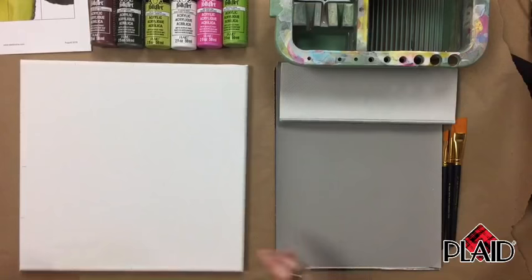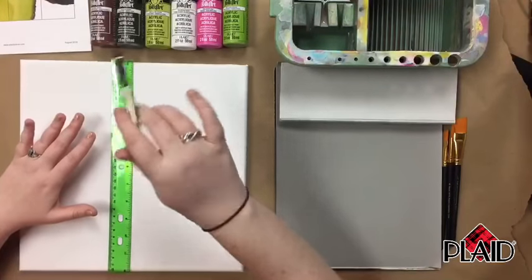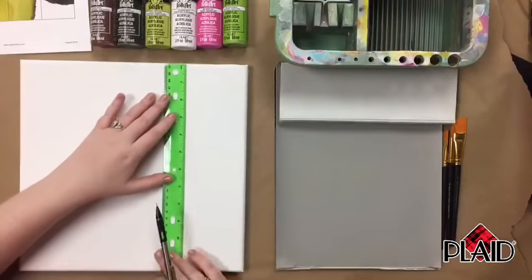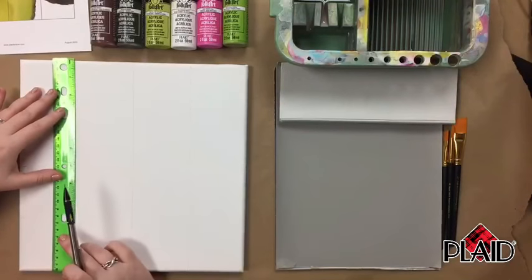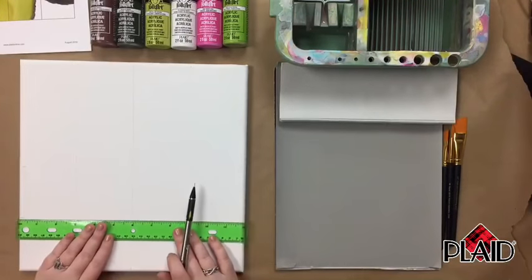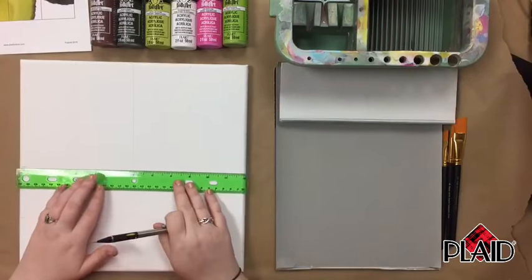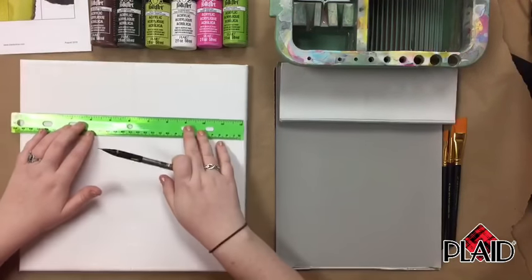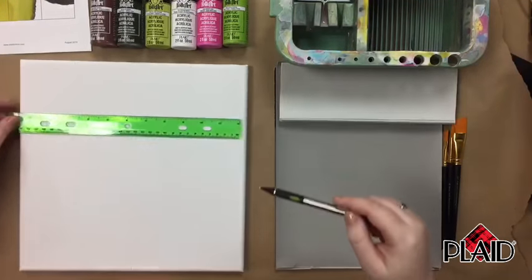Now that I have my notches on all four sides, I'm going to use my ruler to connect these lines. You want to make sure you use a really light touch so that when we go over it in a couple minutes with our paint, you're not going to have trouble covering it up — just a nice light line, just enough so you can see it. You can find the complete supply list of all the Folk Art products you need, as well as the photo printout, in the comments.